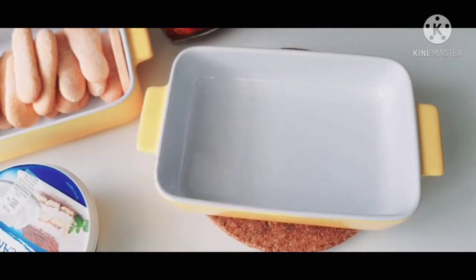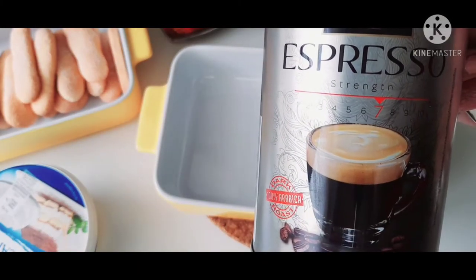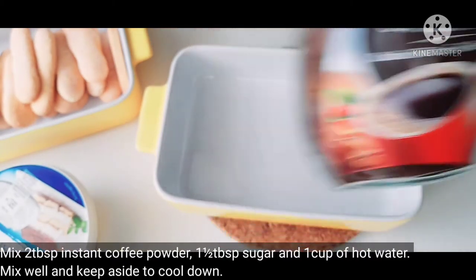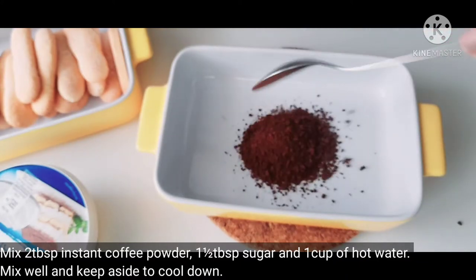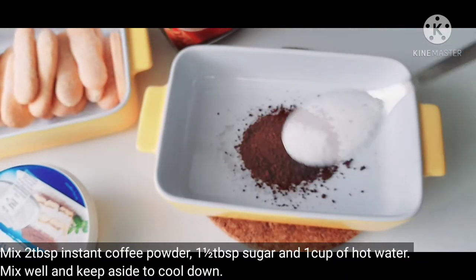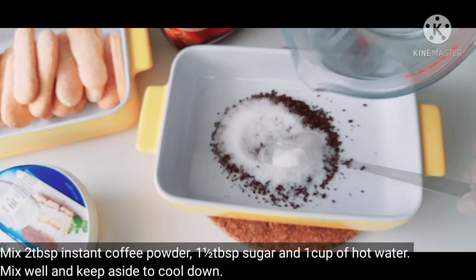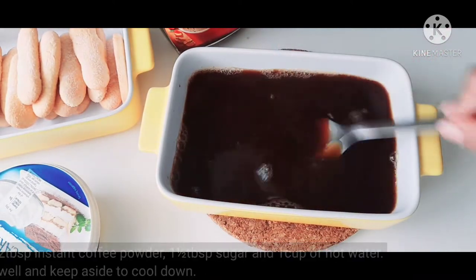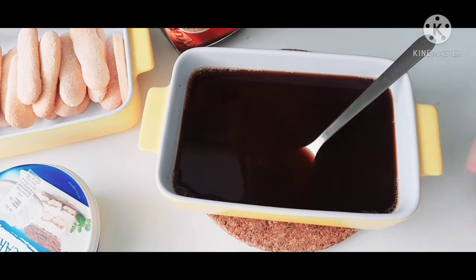Tiramisu's main ingredient is espresso coffee. I am using instant coffee powder with 1 tablespoon of sugar. Mix it in 1 cup of water.